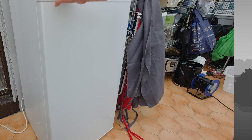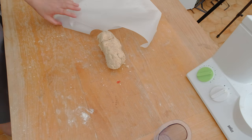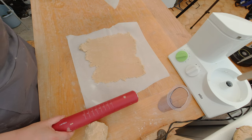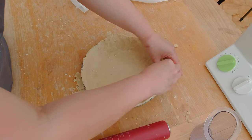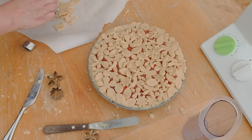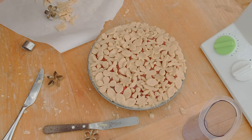After the pie dough has chilled for two to three hours or overnight, take it out of the fridge and start making your pie. Roll it out between parchment paper, put it into a pie pan, add your filling, and then close your pie depending on what you're making. For this example I decided to use cookie cutters to cut out a bunch of shapes and decorate the top.